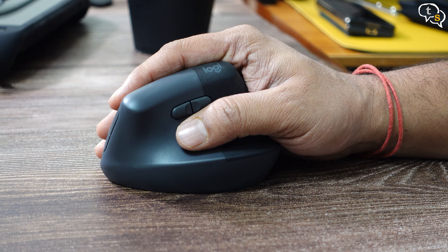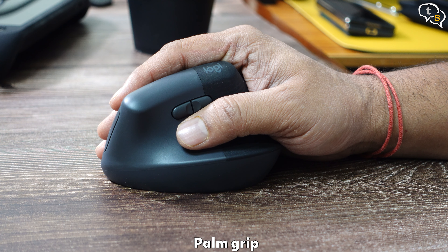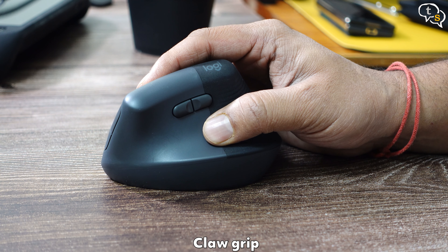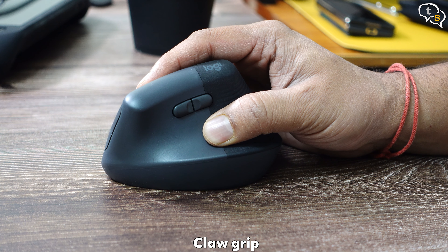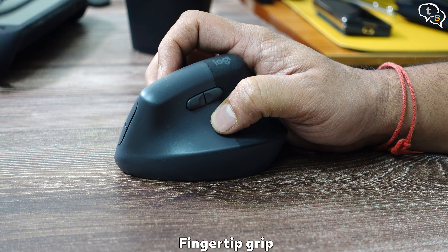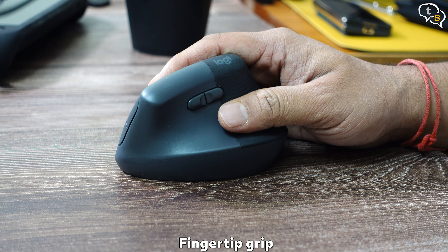There are multiple gripping styles. One is the palm grip — more like a handshake — the most comfortable of grips. Then the claw grip, when you want the mouse to not slip out of your hands; a bit painful for long periods but provides more precision. And the fingertip grip, which is fine for casual movement but not recommended for precision work.